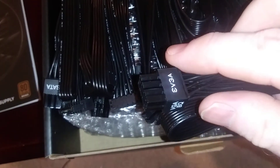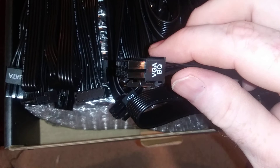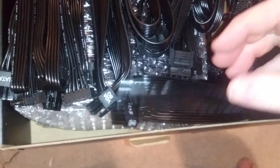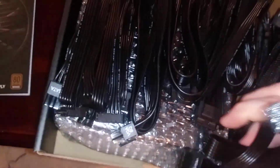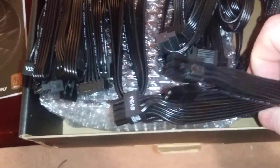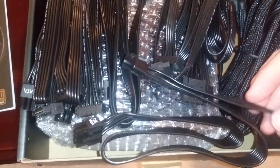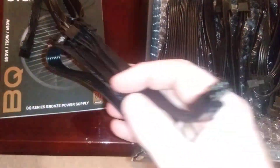This 8-pin end connects to the power supply. This is one of your VGA connectors — PCIe — and on the other end it has a 6-plus-2 and one 6-pin. That might be a difference between this and the gold, because I believe the gold has two 6-plus-2 connectors. Here's that same cable again — 6-plus-2 and a 6-pin.